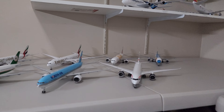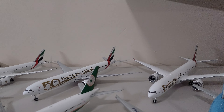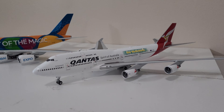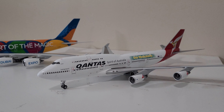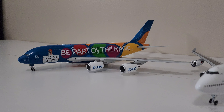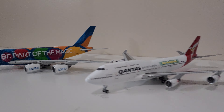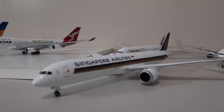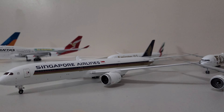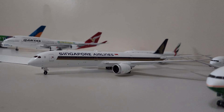As you can see, I've got like four Emirates over here, and then I've got another Qantas Boeing 747 that I'd like to get rid of so I have space for different aircraft. Also, the Airbus A380 Emirates will be part of the magic livery, and the Singapore Airlines Dreamliner will be replaced by the Airbus A380 — I'm placing an order for it already, so it should be arriving soon.